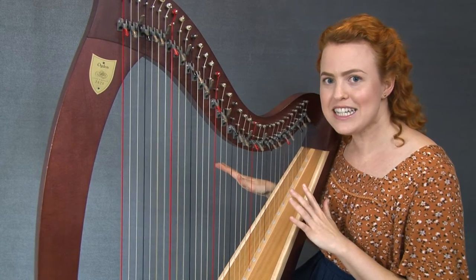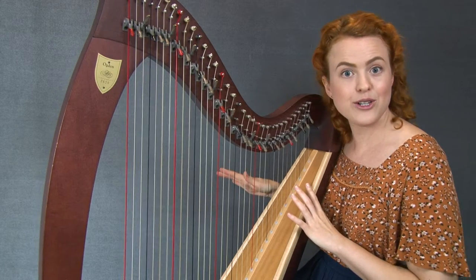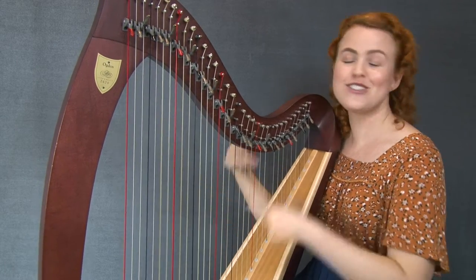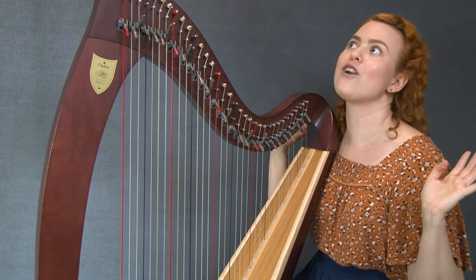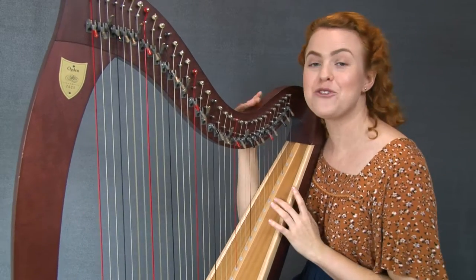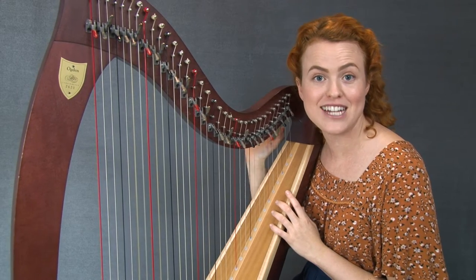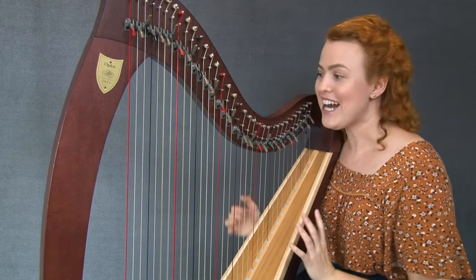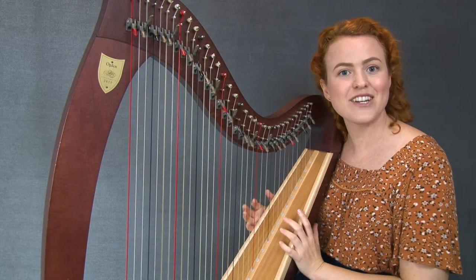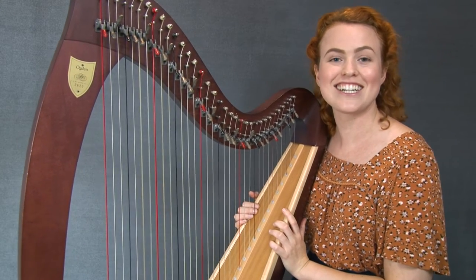So if you have your harp sitting there in your room and someone says, 'Oh, I heard you started playing the harp,' you can do some of these wonderful glissandos and they will just be so impressed — maybe they'll even fall over with how impressed they are — and you won't even have to play anything for them because it's actually so easy. So grab your harp, I'm going to take you through it, and by the end of this you're going to be an expert in glissandos.